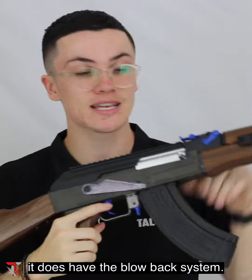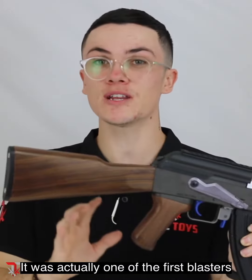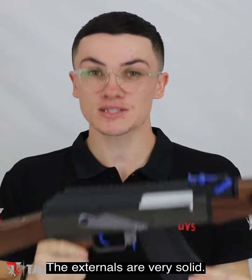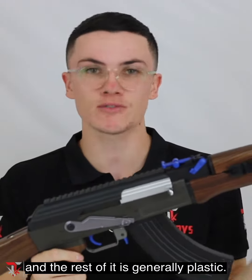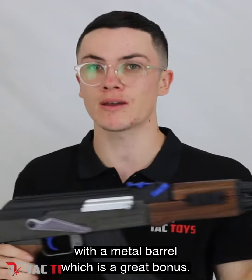When you fire it, it does have the blowback system, so when you shoot it's kind of like having recoil. It was also one of the first blasters to have these wood-like features — they're actually plastic and not real wood. The externals are very solid, full nylon, and the rest is generally plastic. It does come standard with a metal barrel, which is a great bonus.